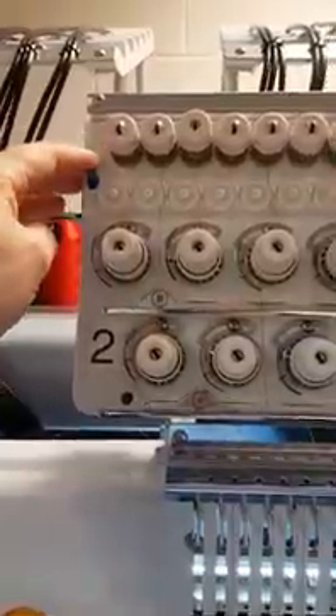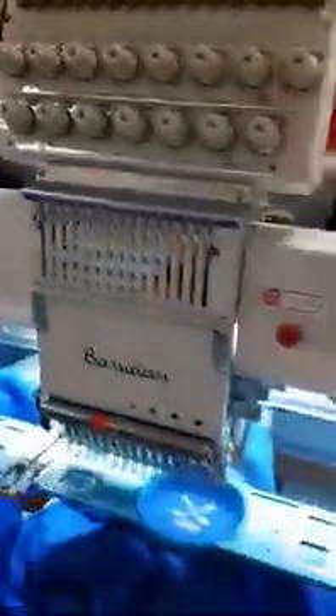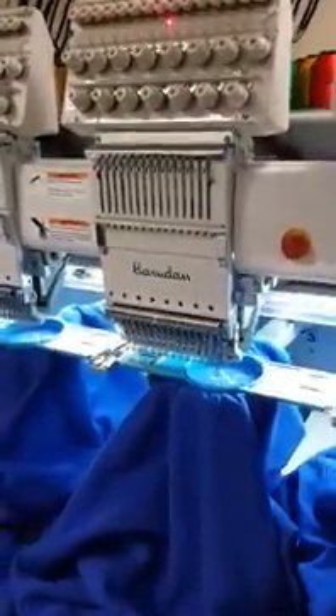So then it gives me another stop, which allows me to switch head number two off and head number three on, and then press start again. And it just embroiders the third head with the third name.